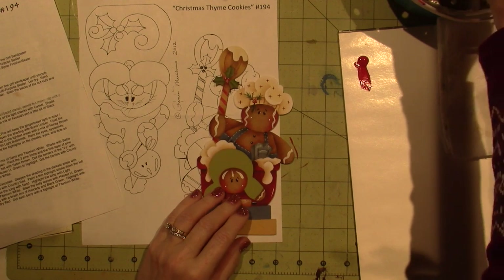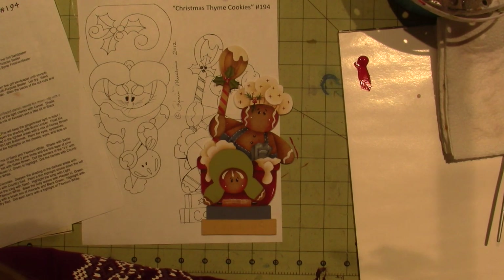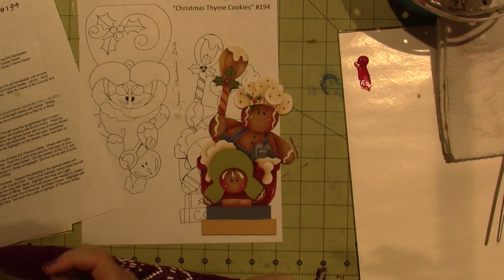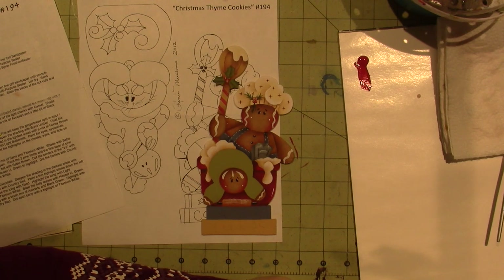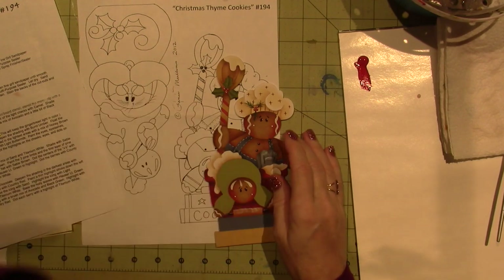That looks cool. Then it says paint a thin highlight stroke down the left side of the handle with light buttermilk. That's the only thing I left off — for some reason I missed one sentence. So I'm just going to put a highlight stroke down the left side of the handle and then we can move on. I did highlight the berries. Light buttermilk down the left side — I will put that down there.